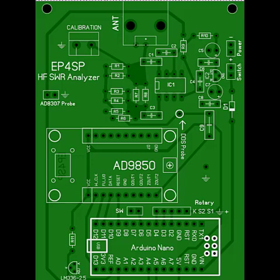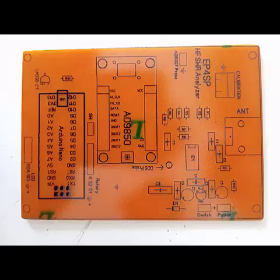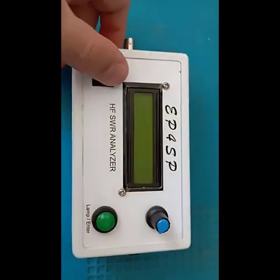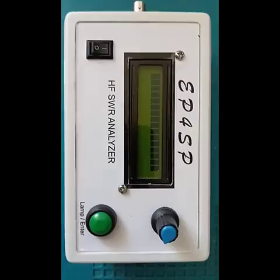For the final steps, the Arduino reads the AD8307 output and converts it to SWR. The PCB was designed in Sprint Layout and fabricated via toner transfer. The device features a 2×16 character LCD, Li-ion batteries, and auto-charging for portability.